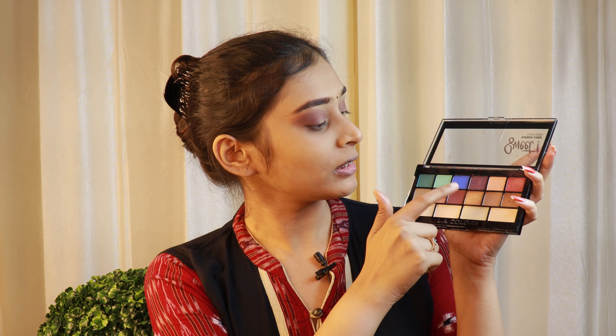Next, I'll be using this shimmer shade — the golden one — and for that I'll be using my fingertips. I will apply it on the middle of my eyelids and then gently take it towards my inner corners.